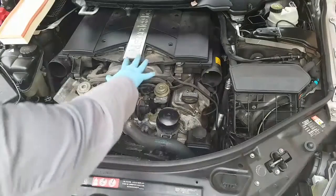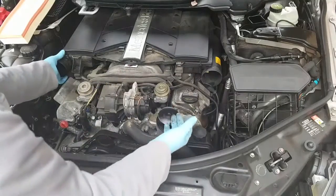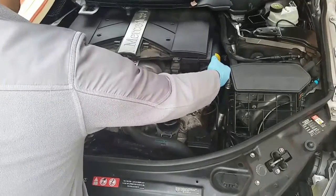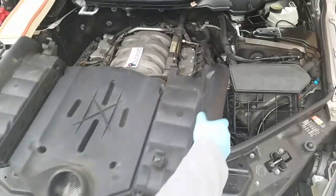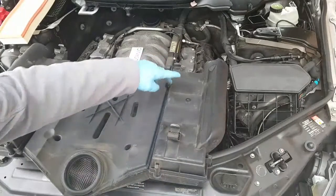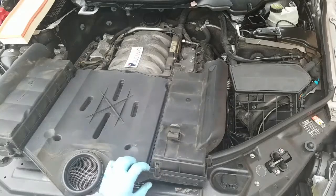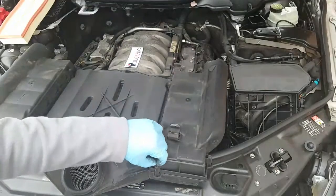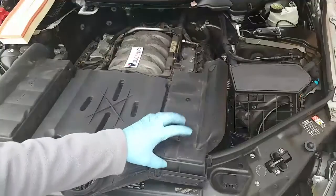Next we're going to remove this other piece of the engine cover. All we need to do is pop it up like so, lift it up on the back as well, and just flip it over. Right here we have the two air filters, and you have these screws right here — they are T25 and they're long, so it does take a while to get them out.